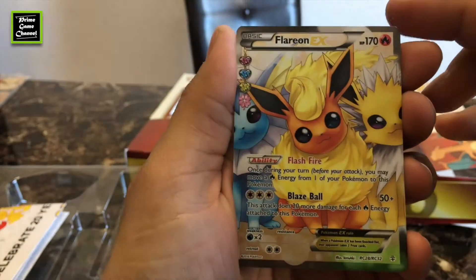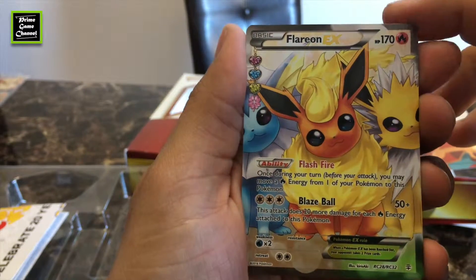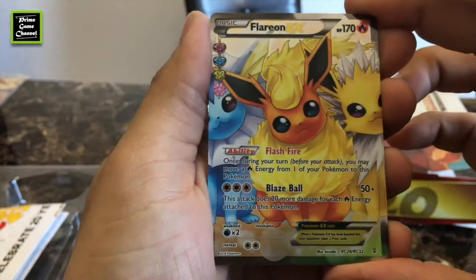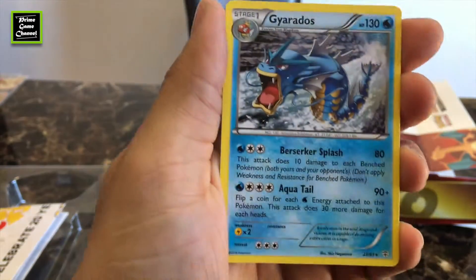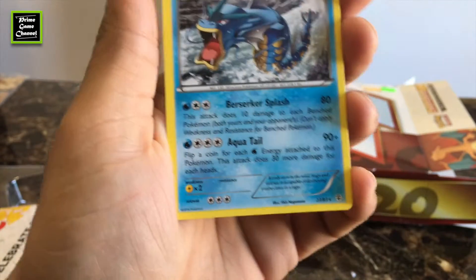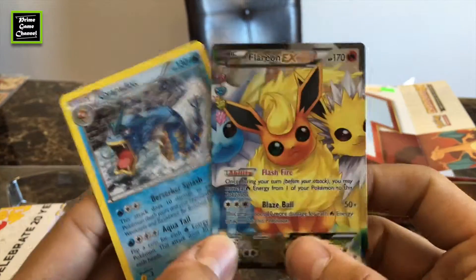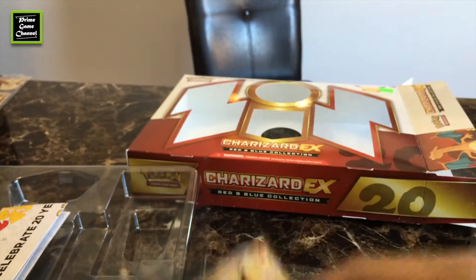Nice, we got the Flareon EX full art! And a regular rare Garydos again. This is so cool!